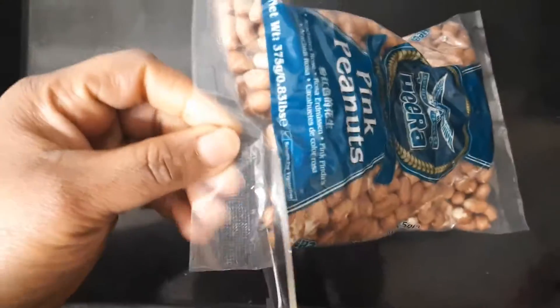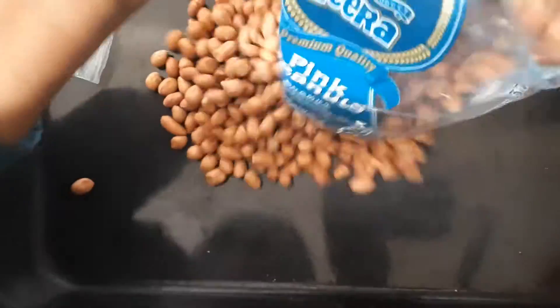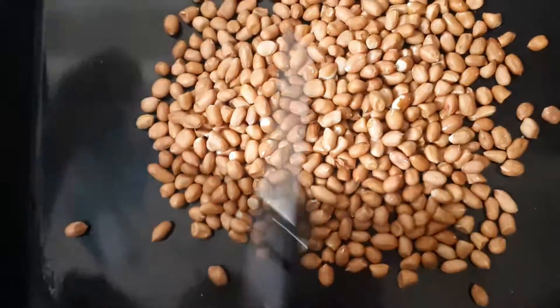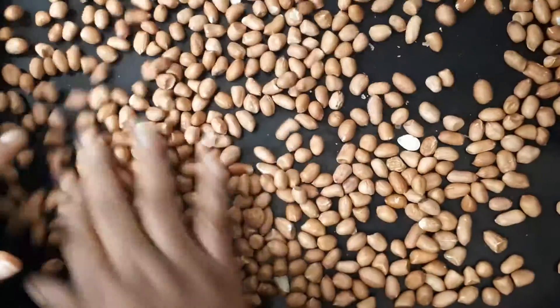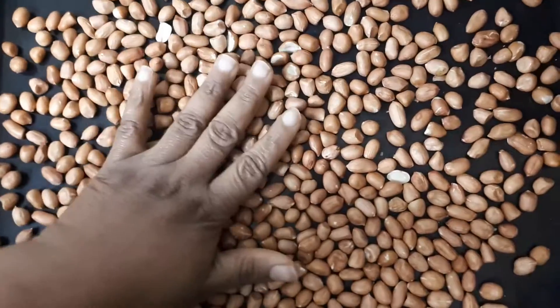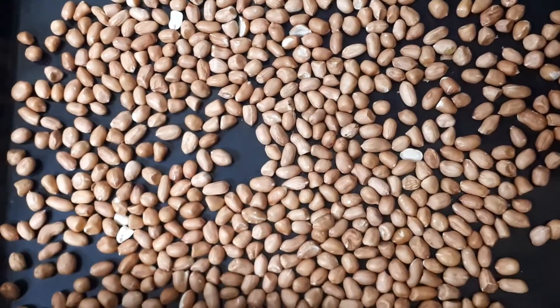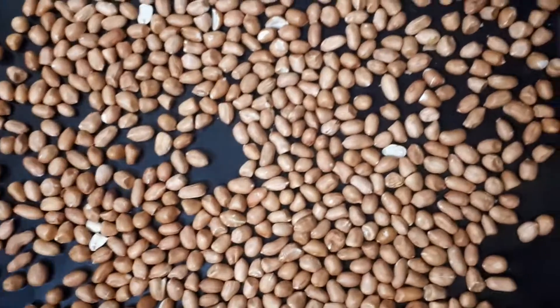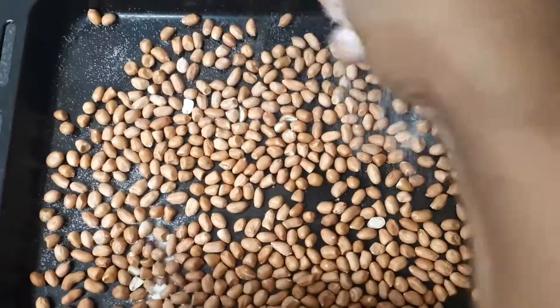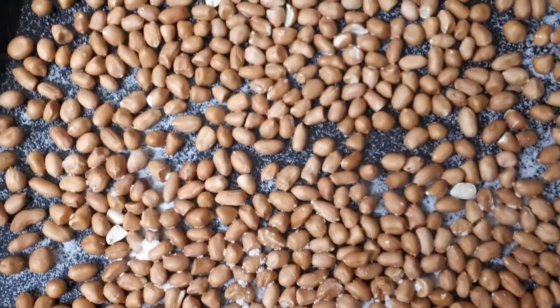Hello guys, today I'm going to be showing how I make my grandma's recipe. I'm going to fry this in the oven, but first I'm just going to put some salt — putting it straight ahead in the oven. I'll be adding this salt, and it's going to be toasting fine.